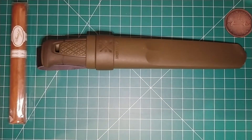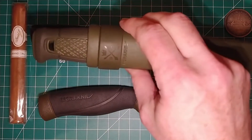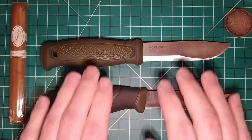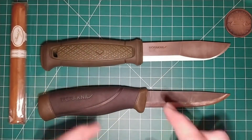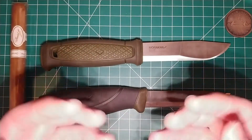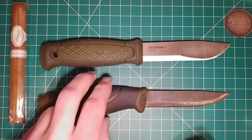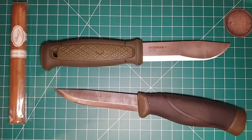Now as for the fixed blade — as I mentioned, I originally had the Mora Companion HD Carbon, and I upgraded it to the Mora Consbowl. The main reason I switched is just more capabilities — it's more well-rounded for camp use. The Companion is thicker and made of carbon steel. Now I know the carbon steel camp is not going to like my decision here, but where I live I have to deal with humidity, and we're moving into those months. Carbon steel and humidity do not get along, and with this knife being left in my car for hours, days, weeks, months — I don't want rust to form. Even a tiny bit of micro rust forming on the edge will dull the knife and make it less usable.